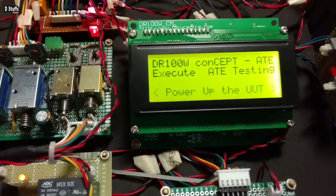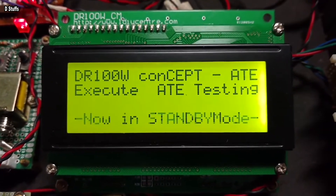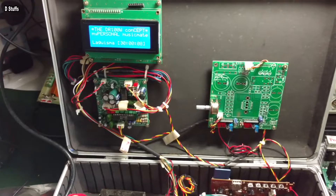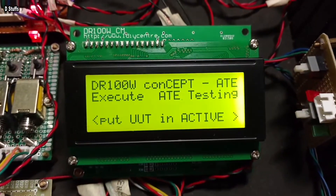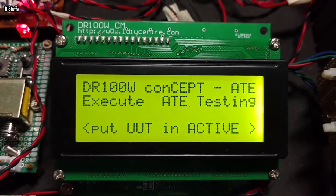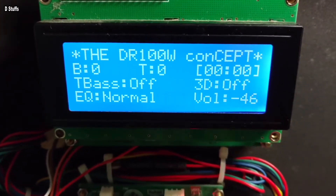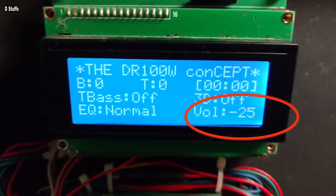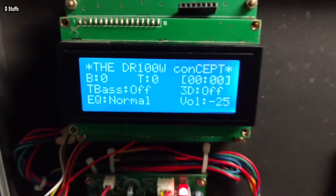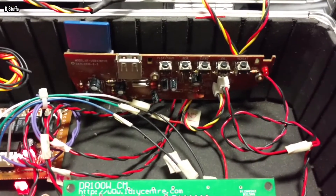I power it on — it says to execute the automatic testing equipment and power up the unit, which is now in standby mode. The software will automatically put the UUT in active mode. Now it's putting it in active mode, and there you are — you can see the volume is increasing. That is in attenuation, so minus 25 dB is higher than minus 70.